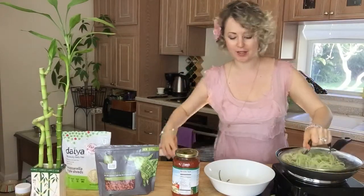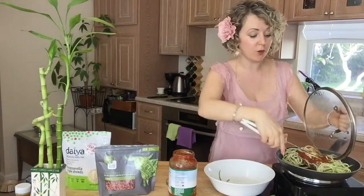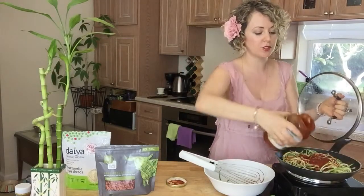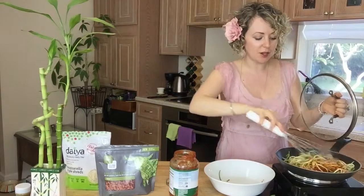Now we're going to make the Bolognese sauce — super simple. I have an organic tomato sauce and I'm going to put it directly on my pasta. Because if you're busy, I get that. I used to be a busy businesswoman, always on the go, and I needed things that were simple and easy to make — like taking a jar, opening it, and pouring the sauce right in. Because who wants to sit with a food coma on the couch after a work day? This pasta will give you energy.